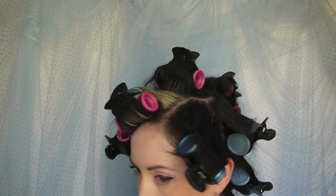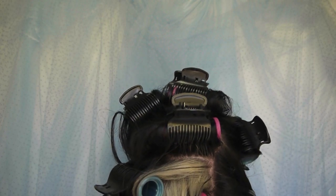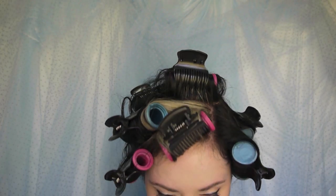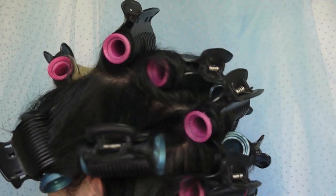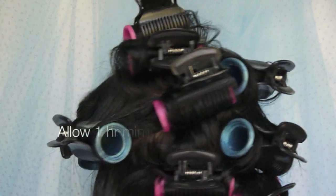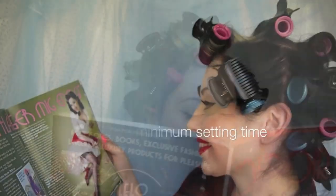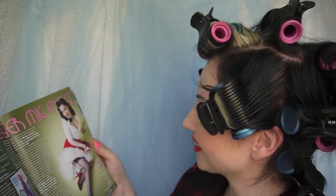The trick to making this work is allowing good setting time. Putting the rollers in and leaving them for half an hour really isn't adequate - the minimum amount of time I want to leave these in would be one hour. The rollers need to be stone cold before you take them out. The longer you can leave them in, the better the result. So kick back, relax and let your rollers cool down before you take them out.